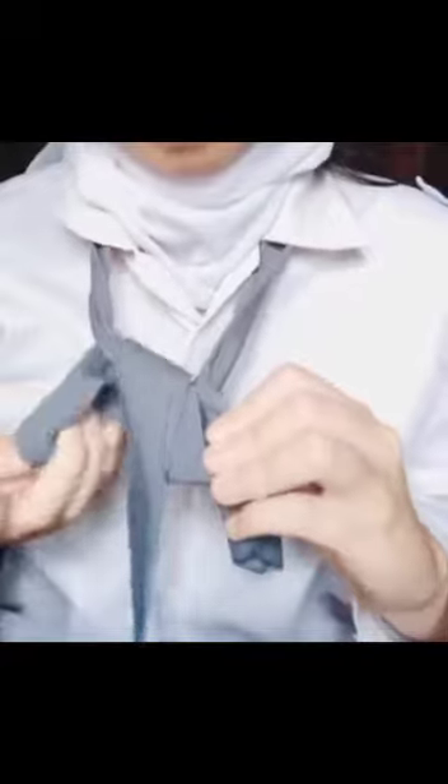Hello, this time I will show you how to tie a tie the correct way.